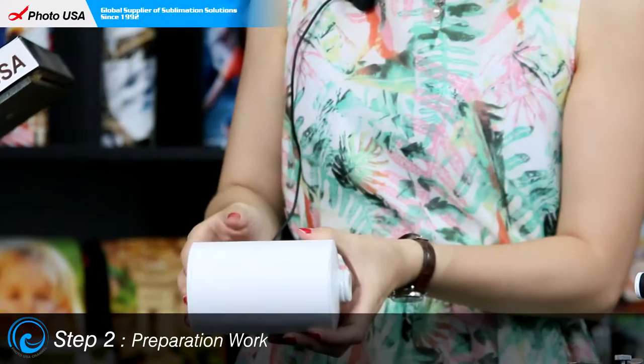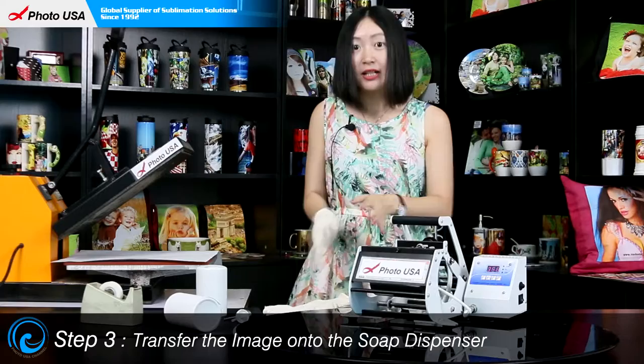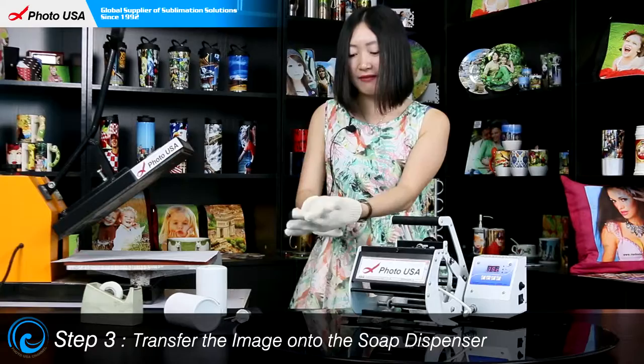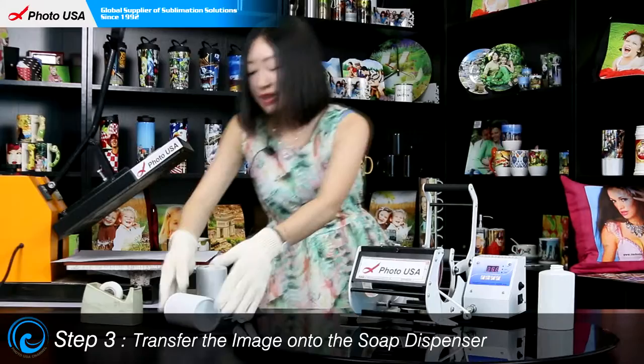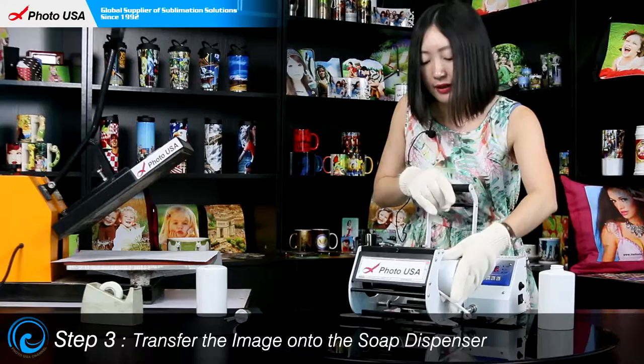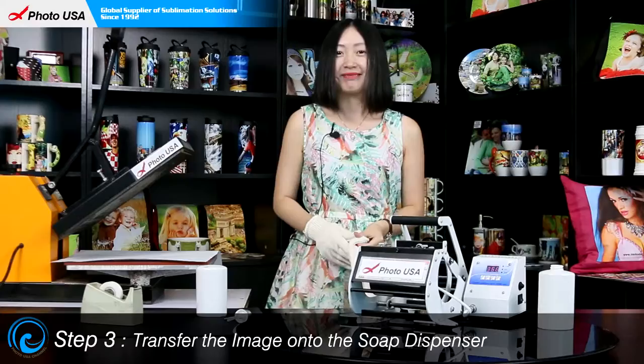The preparation is easily done. That beeping sound means the preheating is done. Now let's press the Exact 2K button and take out the blank dispenser. Because it is very hot, I need to wear this pair of gloves. Open the handle and take it out, then put this well-prepared dispenser inside and heat it. Close the handle, press the Exact 2K button, and wait for another beeping sound when it's ready.